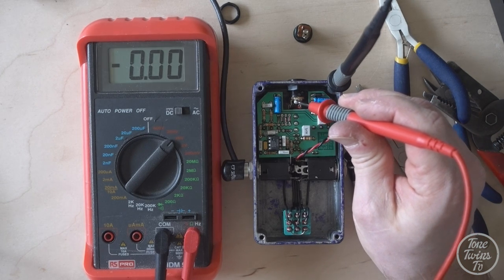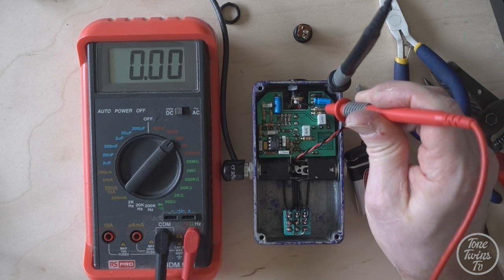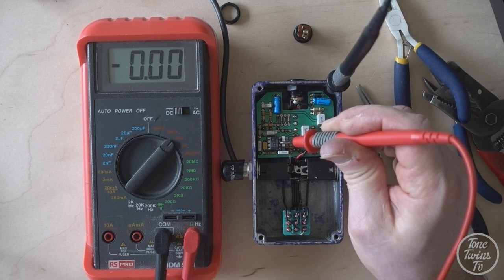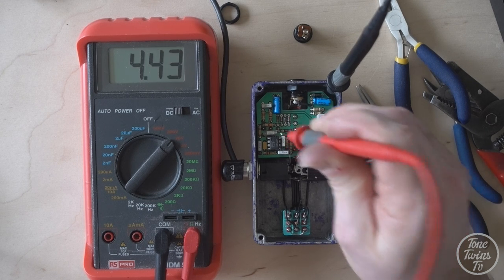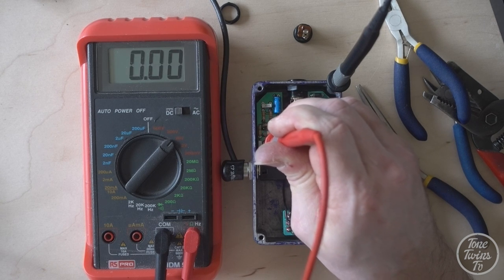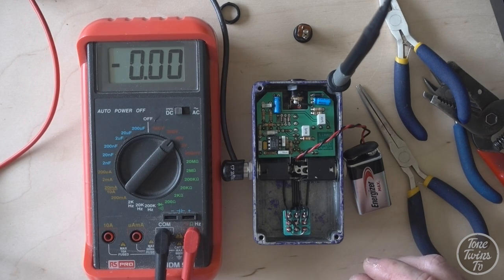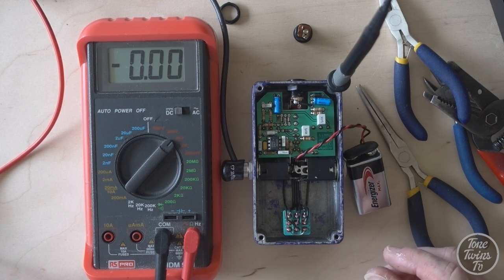Let's just verify some voltages. 8 volts. 8 volts on the board. We're all good. This should be working absolutely fine. Obviously do an audio test, but this pedal looks to be fixed.